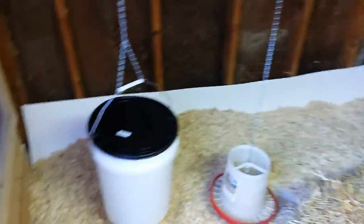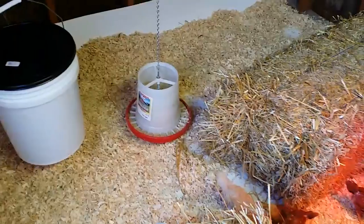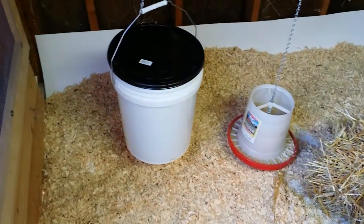We got some plastic material that I bought at Home Depot to put down on the floor. I need to go get some more shavings. It looks like they're going to start exploring out.